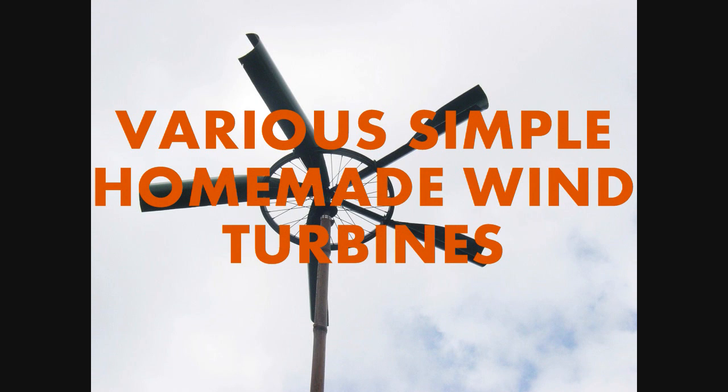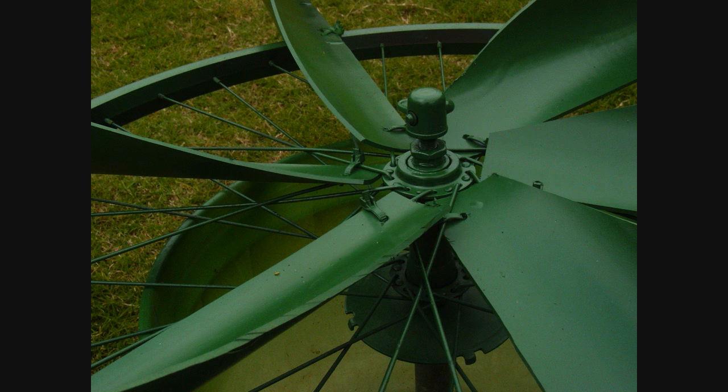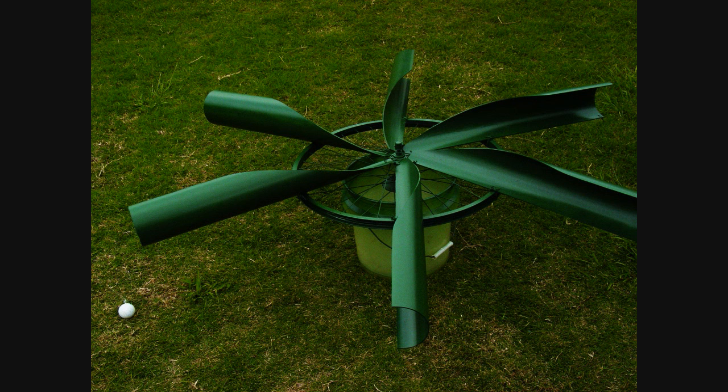Very simple homemade wind turbines. This is a very simple wind turbine made with a bicycle wheel and a pole. You can use PVC pole; I use bamboo poles. Zip ties, drill some holes. I use some conduit here — it's a four-inch conduit. It's thin wall but it's a rigid conduit, so it's excellent for blades.